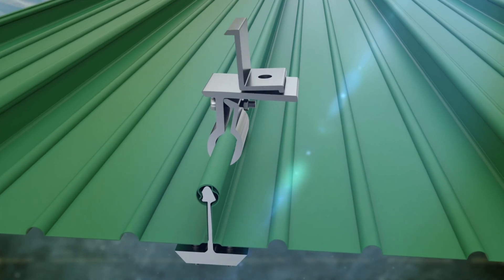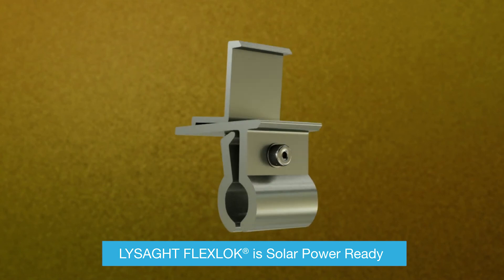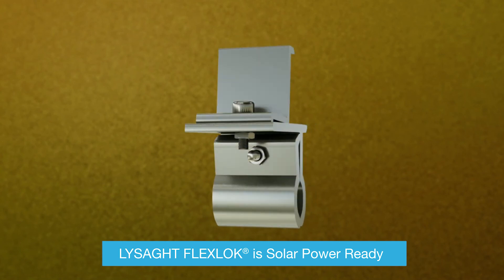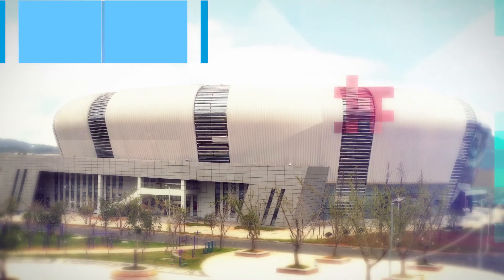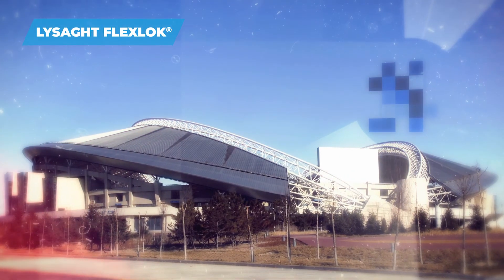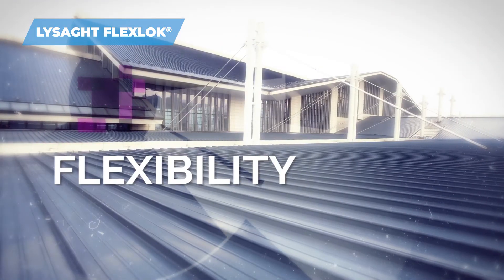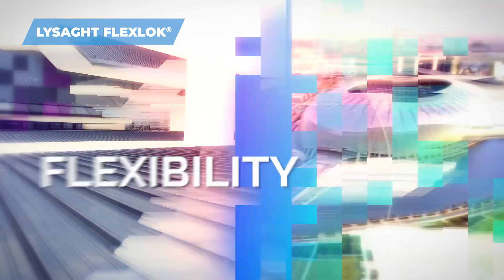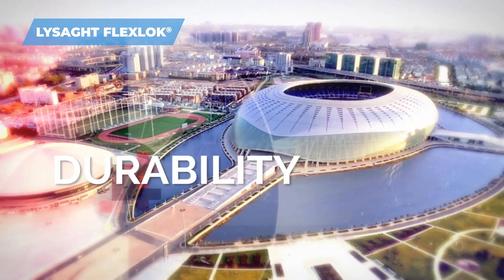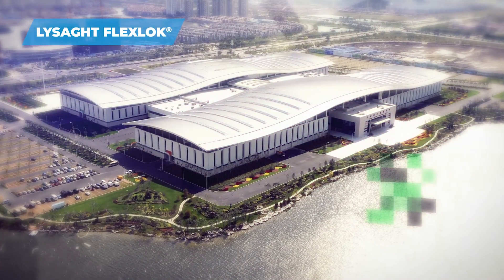Lysat FlexLock profiles are compatible for mounting solar panels with a specially designed clip. Lysat FlexLock continues to push boundaries of versatility and creative freedom, constructing challenging structures with strength, flexibility and durability. Lysat FlexLock is the future of design complexity.